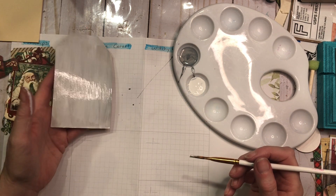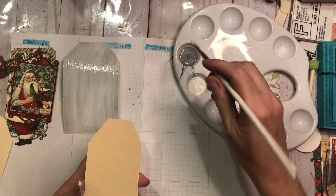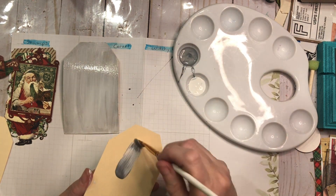It has a nice wintry gray to it, so I'm going to go ahead and do these other two really quick and then hit them all with the heat gun to dry them.